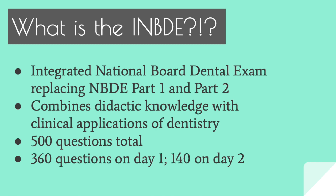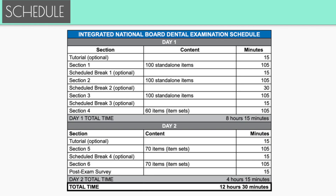The last 60 questions on day one are pretty much case-based. You'll get information on the patient along with photographs, sometimes radiographs, maybe a CEPH — different pieces of information to help you answer one or a couple of questions on that specific case. I got this breakdown from the JCNDE website, which I'll link below. You get a tutorial in the beginning — 15 minutes — that gets you acquainted with how the program works and how you're navigating through the exam.